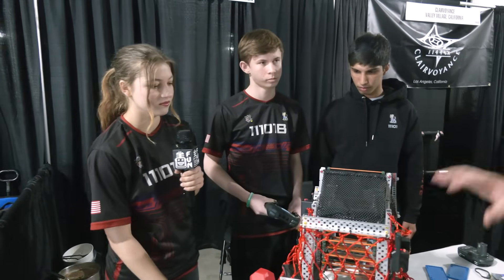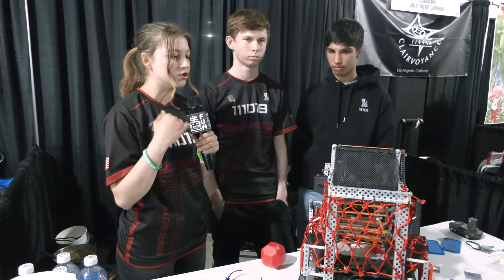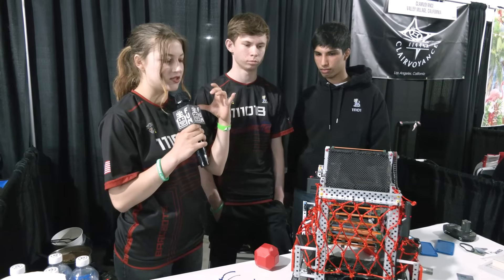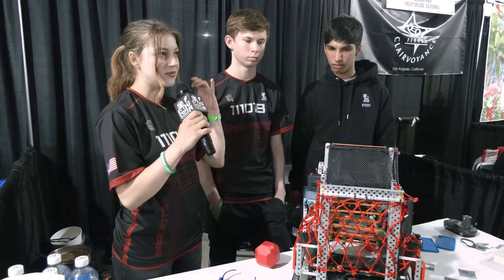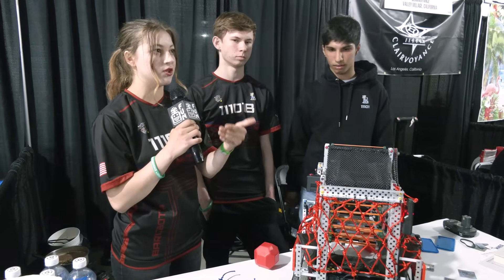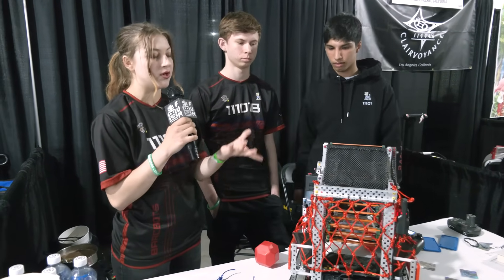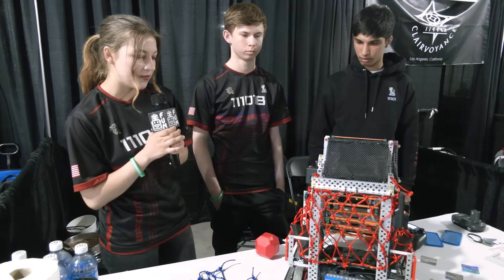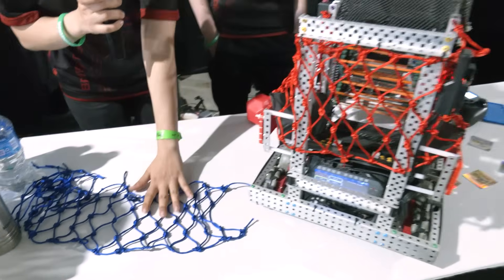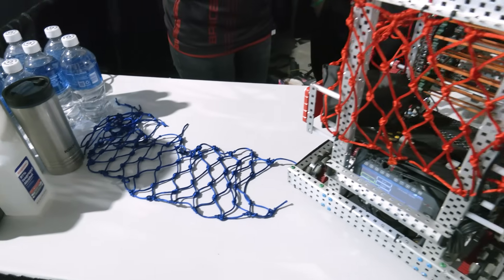Do you think moving forward this is the material you're going to keep going with? I'm not actually sure, because I've noticed a lot of teams are able to get control zones really easily because their basket-like system holds blocks in a specific position where they don't get mixed up. Because if we are red and we intake blue blocks, they get mixed in with the red blocks, so we can't outtake a specific amount and spit out the rest. We could probably solve it with a color sorter or switching how we do this, but I'm pretty happy with this. We also tested the Delrin funnel to make sure it's friction-free. We have a prototype of the mesh here and we did a lot of testing — this is what we found currently to be our best solution.